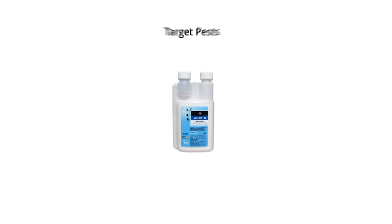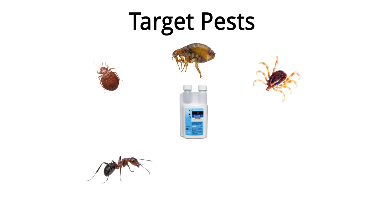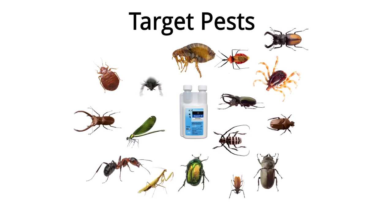This product can control many different insects including bed bugs, fleas, ticks, fire ants, ornamental pests, turf grass pests, and many more.